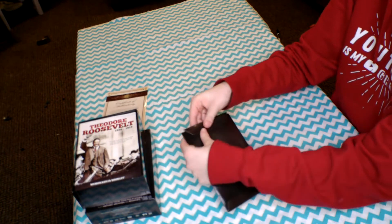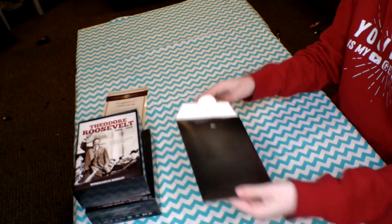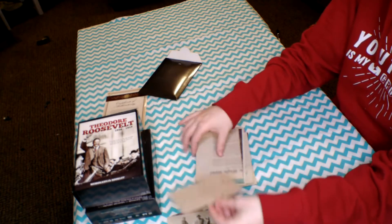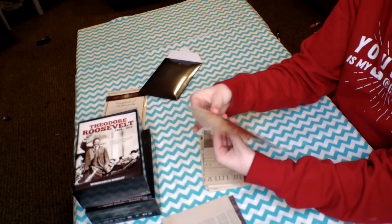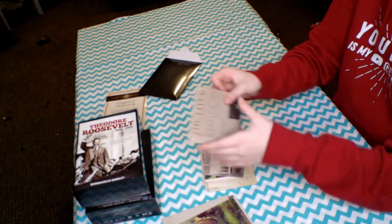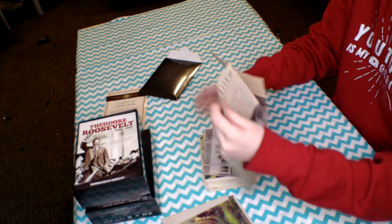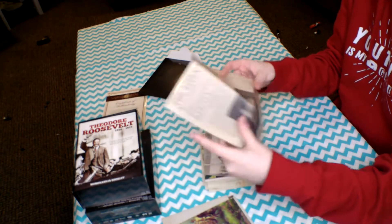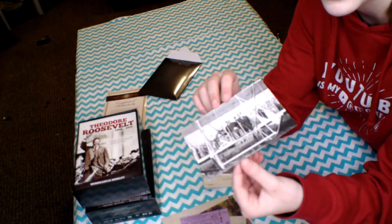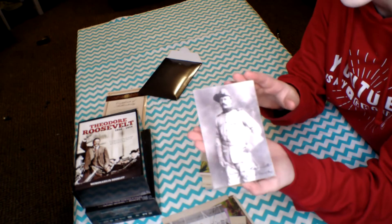Inside this little fold pocket thing there's all this really cool stuff like pictures of Teddy Roosevelt and letters from him. This is a famous painting of him charging up San Juan Hill. This is his obituary in the Literary Digest paper. Here is a picture of him riding one of the original airplanes, and this is a picture of him in his full Rough Rider uniform gear.